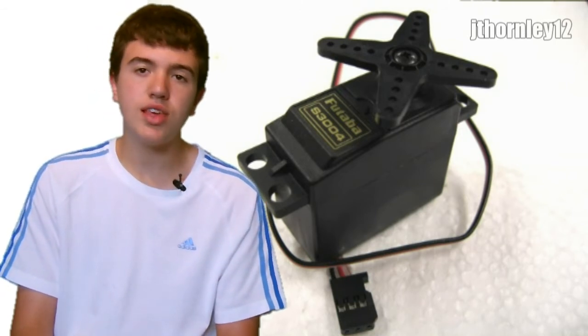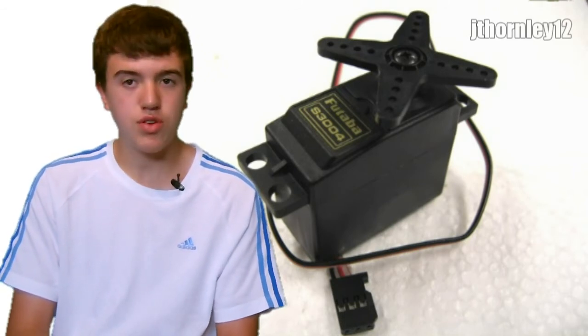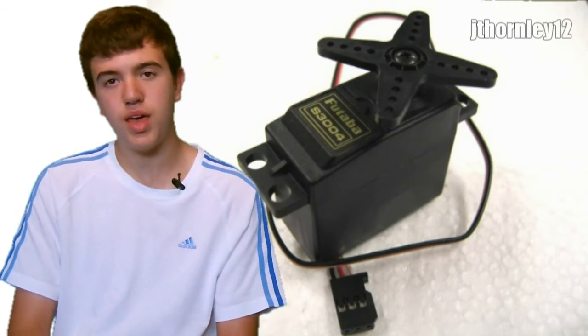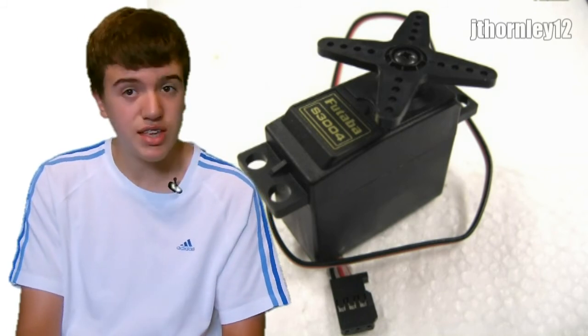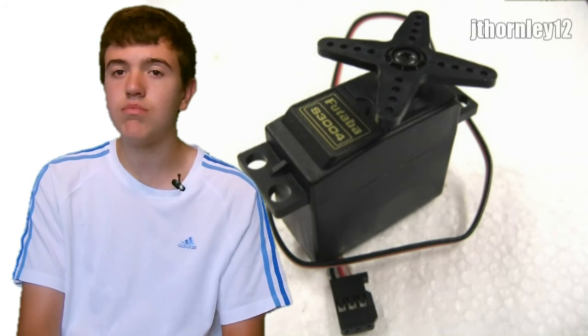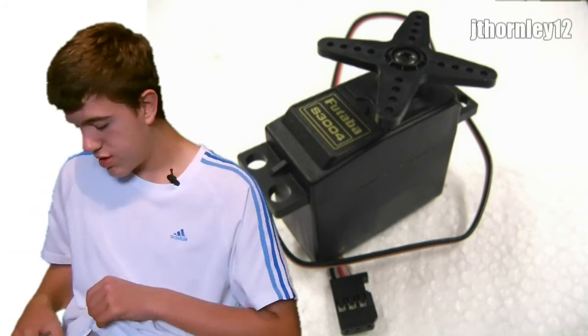Once you have checked these points, if all else fails please look in your manual or contact me at jt12rchelp@airwell.co.uk and we can go through some diagnostic procedures. Thank you very much for watching, and more videos are coming soon at youtube.com/jt12rc. See you soon guys.